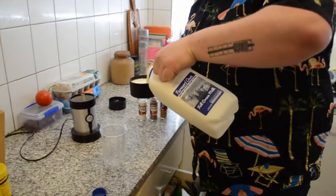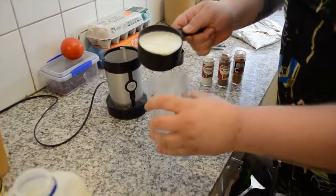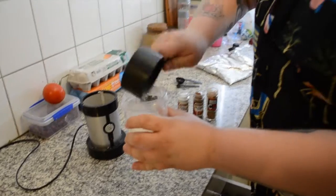Now we start with — not a cup of water, a cup of milk. Water would be disgusting.